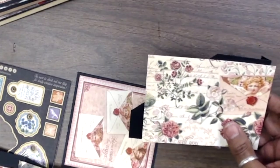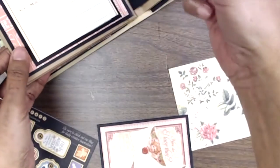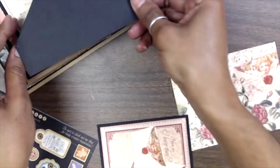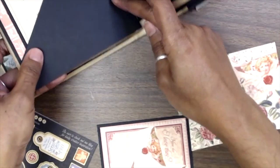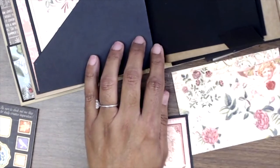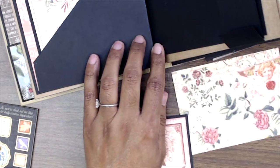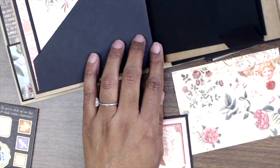I have cut this little piece here — it's a little flap — and that's going to go over on this side. The camera angle makes it hard to show. I apologize, guys; you have to bear with me until I get adjusted to this camera.